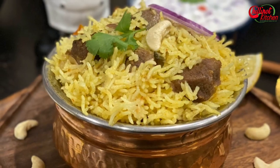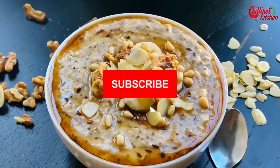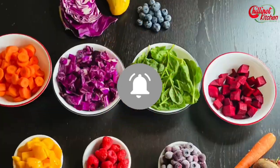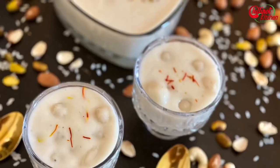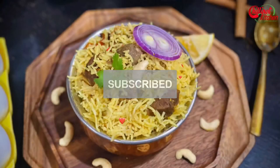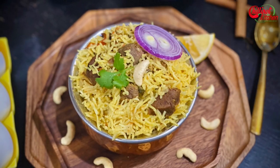If you are new to my channel, welcome! Looking for more Instant Pot, electric pressure cooker, air fryer, and Instant Pot blender recipes? Subscribe to my YouTube channel for more easy, healthy, and tasty video recipes. I post new videos every Tuesday and Friday. Please click the notification bell icon to get an update on my new videos.